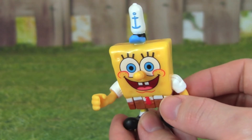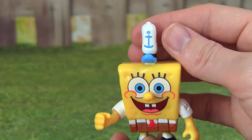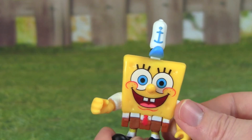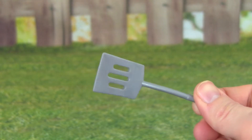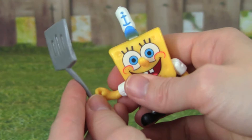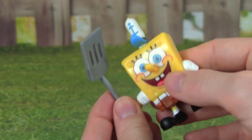The Krusty Krab Playset comes with SpongeBob, and he has his hat on — he's all ready for work to make some yummy Krabby Patties. It also comes with SpongeBob's spatula. You know how much he loves his spatula. SpongeBob can even hold his spatula so he can make the Krabby Patties.